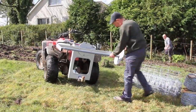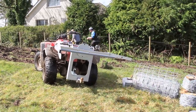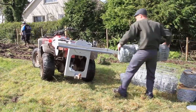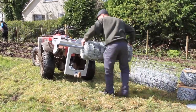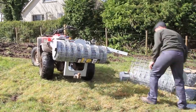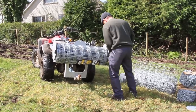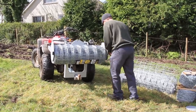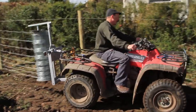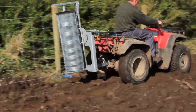Easily load the sheep wire to the quad attachment which can be rotated 90 degrees to dispense the wire vertically. One man can easily do this job by fixing the wire to the first post before driving alongside the roll of posts to distribute the wire.